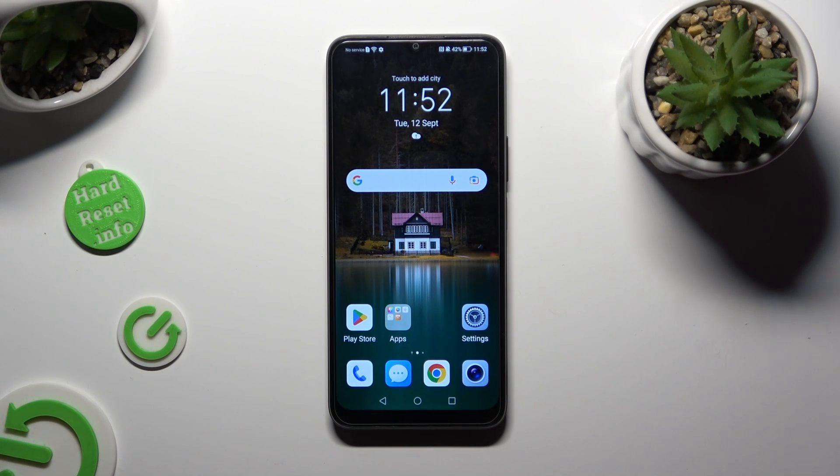Hi, in front of me is Honor 70 Lite and today I would like to show you how you can set up Face Unlock.